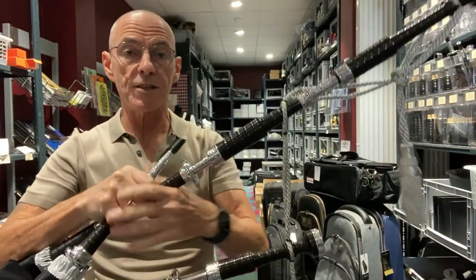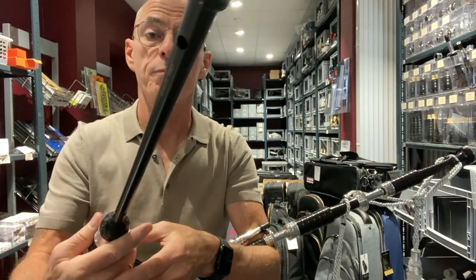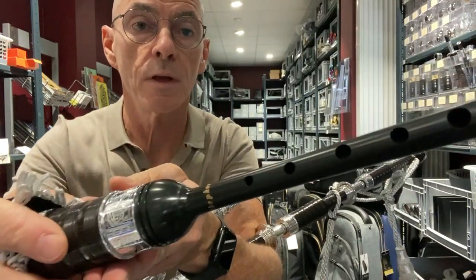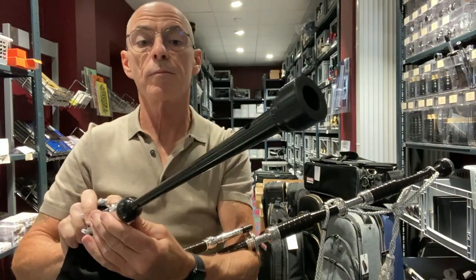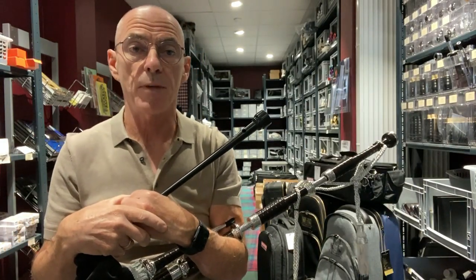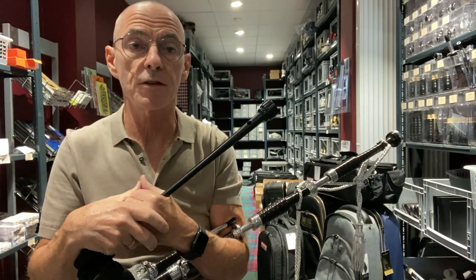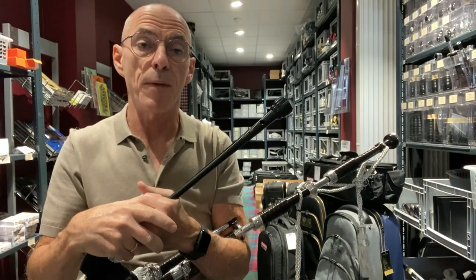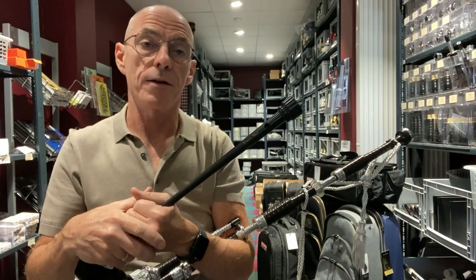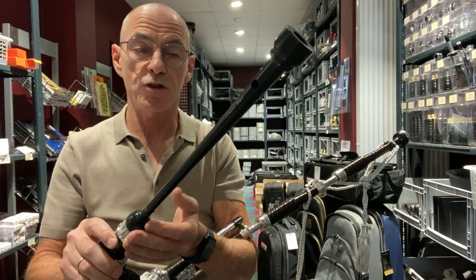Now this particular set is going to a customer that has selected a Shepard NK3 chanter. When you buy a bagpipe, we have a selection of various makes of chanters. In this particular case it's a Shepard chanter.